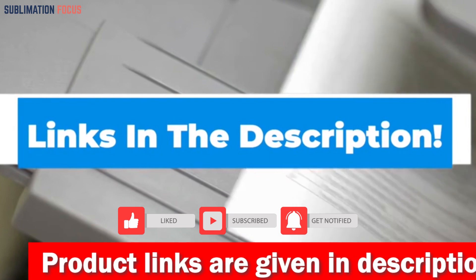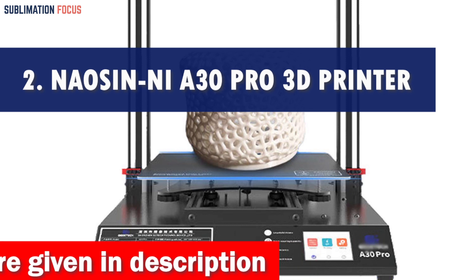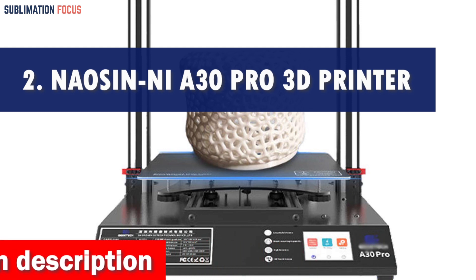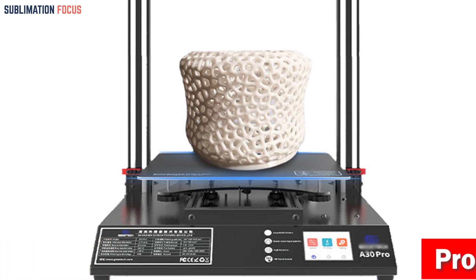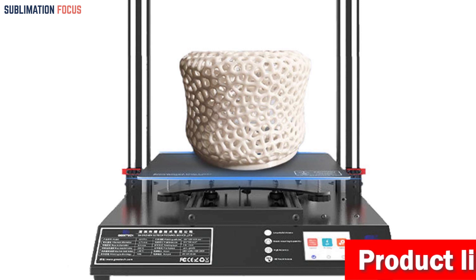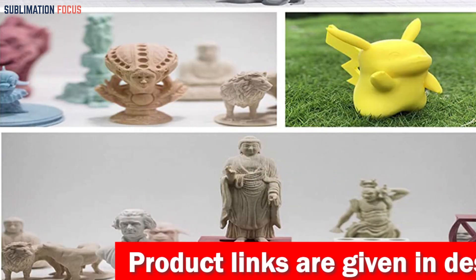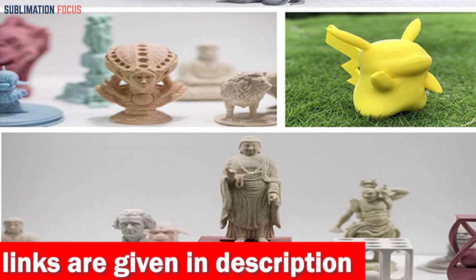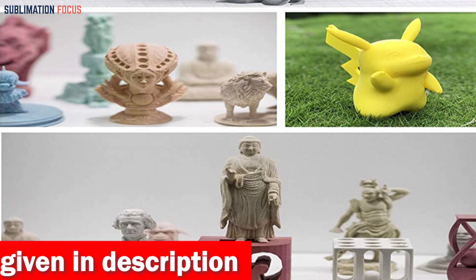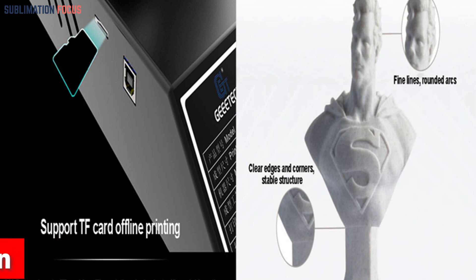Number two is the Nao Snni A30 Pro 3D printer. Calling all Mac users and creative enthusiasts — get ready for a thrilling 3D printing adventure. This superb 3D printer is tailor-made for Mac users and is here to revolutionize your creative endeavors. It features a significant build volume measuring 320 x 320 x 420 millimeters, giving you the power to bring your boldest printing ideas to life with larger-than-life print models.